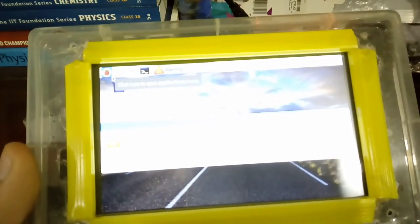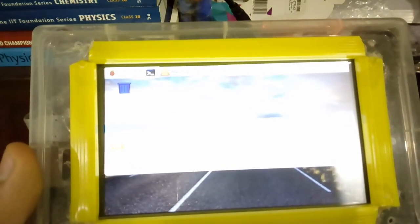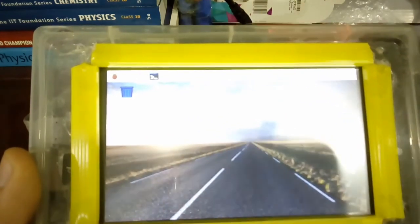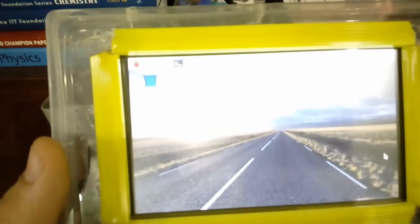And now your mini PC is ready. Thank you for watching. Please subscribe.